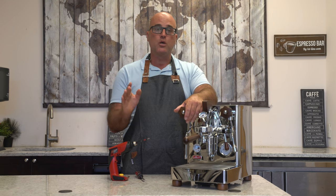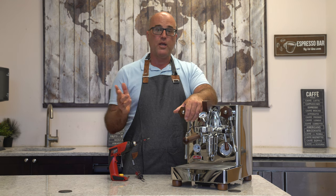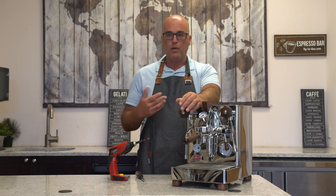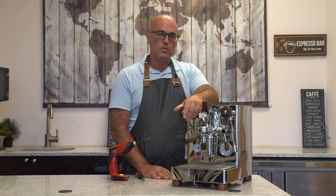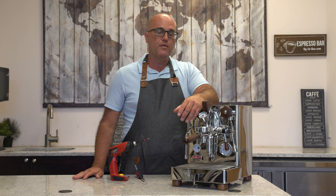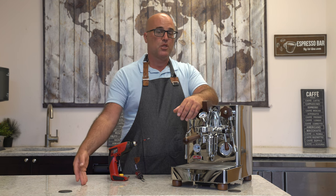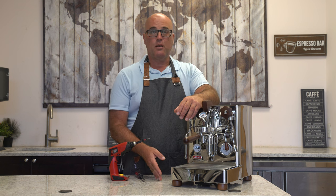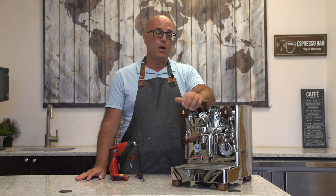I've had numerous customers with problems on many different machines that are overheating. The first question we ask is, what water are you using? Some customers ask what the best water is — I don't have an answer, because you may use a brand of bottled water and today it comes from a spring in Maine, the next time from Pennsylvania. That's why I can't recommend any bottled waters.